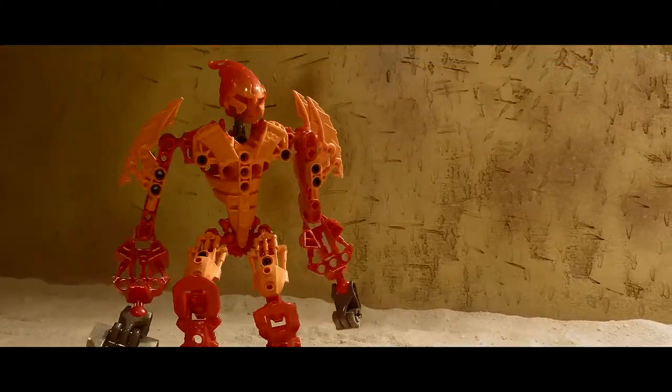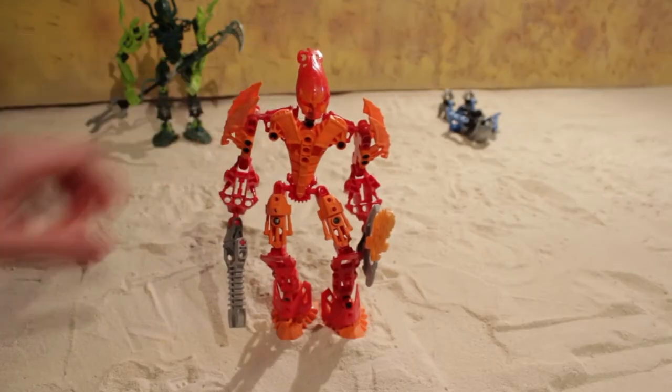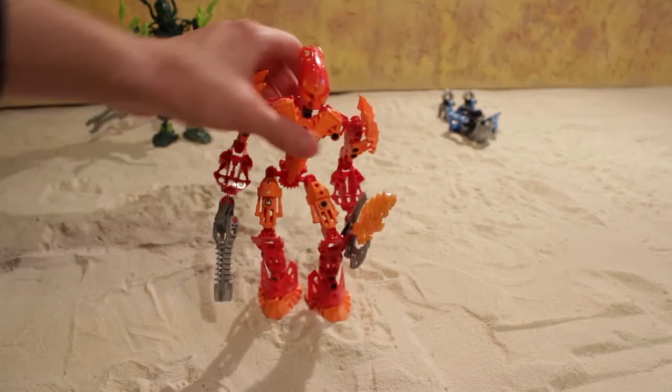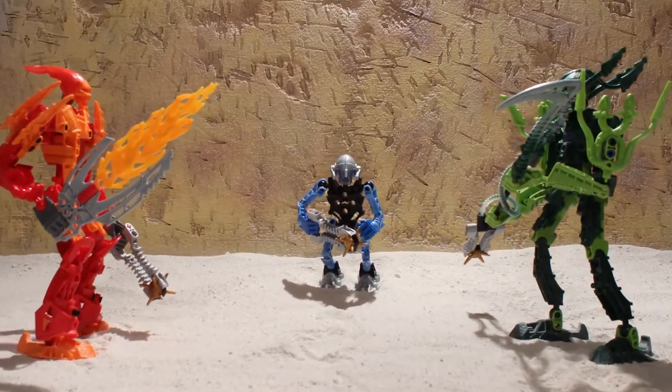Doing stop motion animation in the sand was an interesting experience. It has a few advantages: bionicles stick in the sand so they don't fall over easily. Sand also looks great on camera — it's textured and moves around realistically. But sand is also a really big pain.